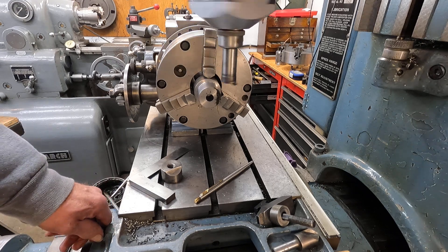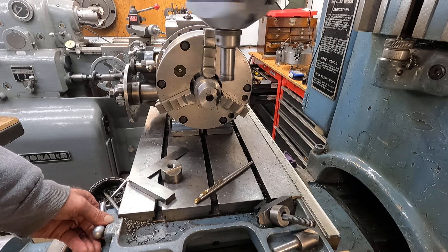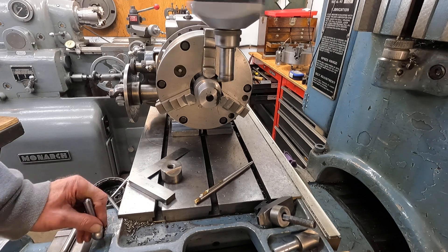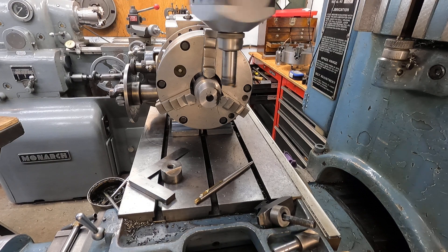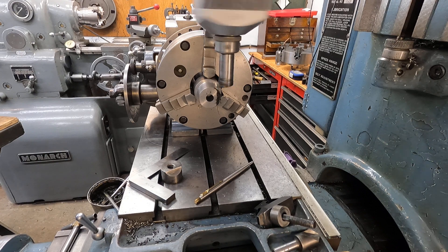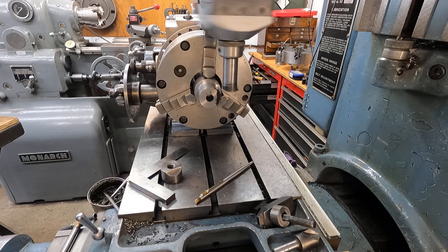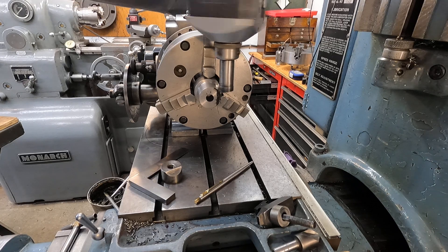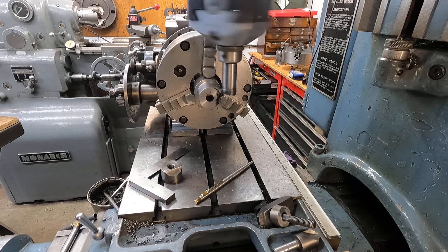I'm feeding it in about 30 thousandths at a time — 30 or 35 thousandths. It's a little happier at 30.